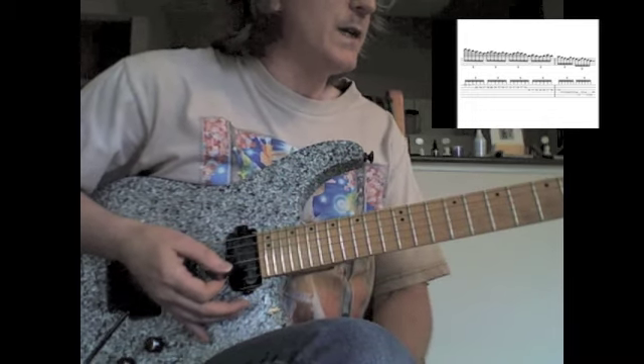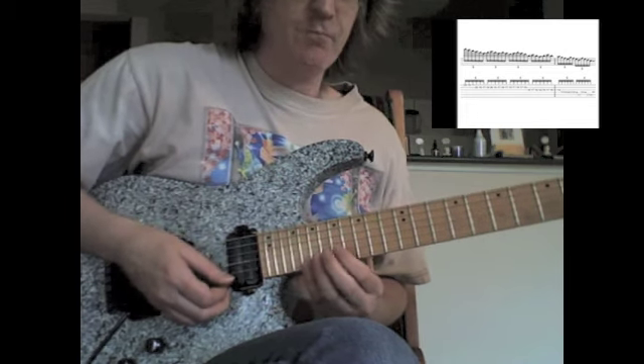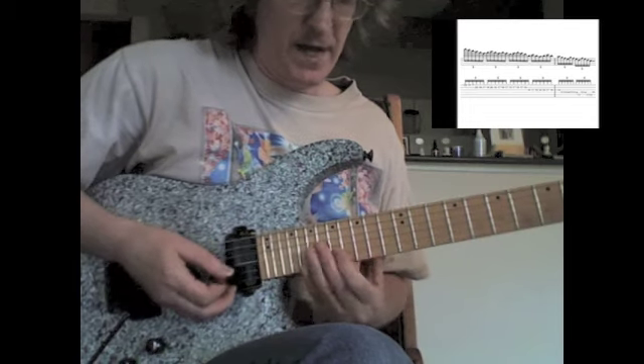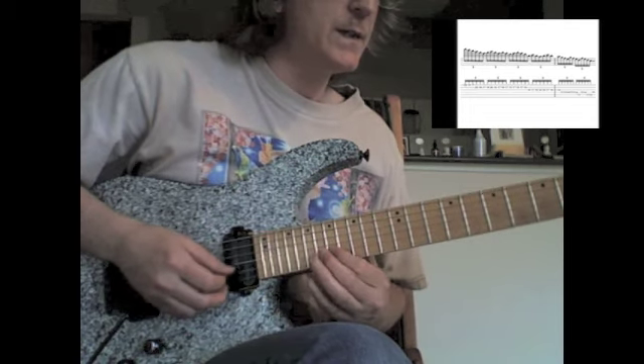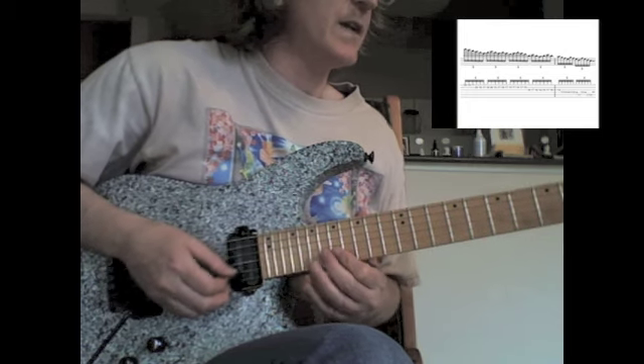Really just all out of the key of C, C major scale, just going straight down the scale from C. To that E, that was my 2nd and 4th fingers, and then 1st and 2nd.